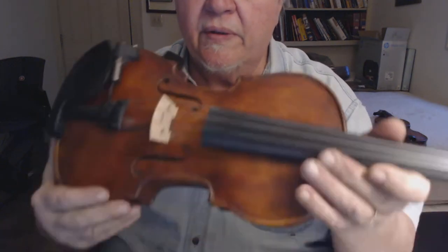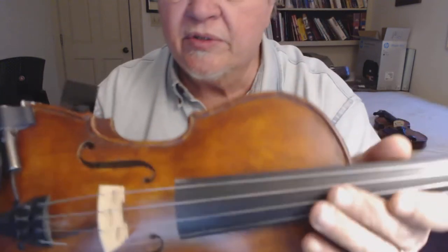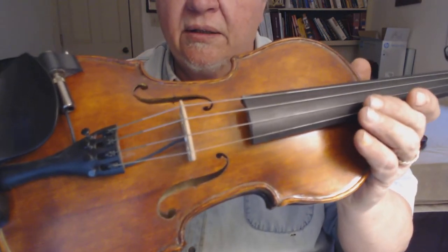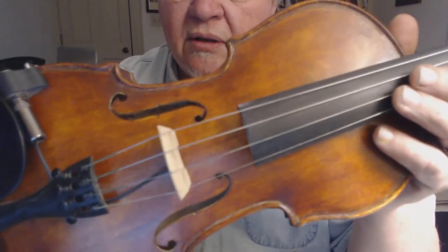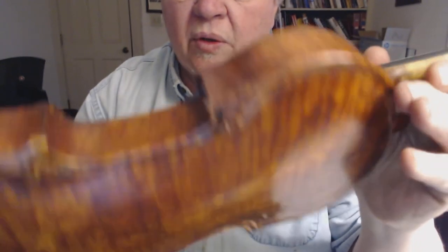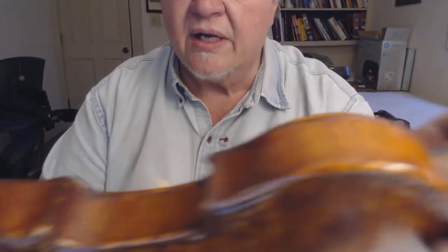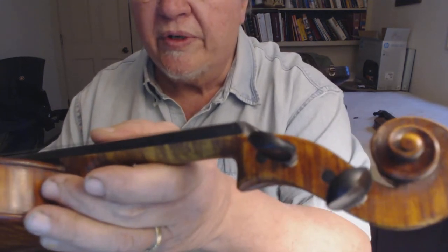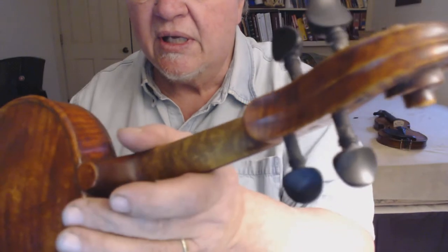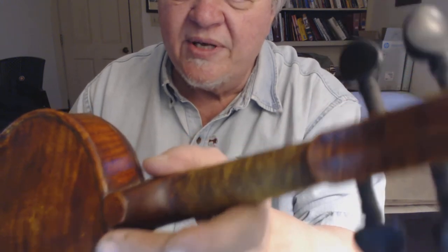Hi everyone, I want to show you this fiddle. It's number 218 and her name is Alyssa. I did the oil pigment coloring with a clear oil varnish coat on top, and did antiquing all around. It's a one-piece back curly maple back, and the sides and the neck are from the same block of wood. I antique the scroll too — I like that old antique look. I don't like a brand new looking fiddle, so it's gonna look this way a couple hundred years anyway.